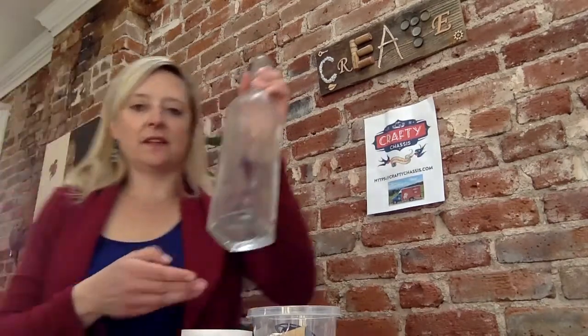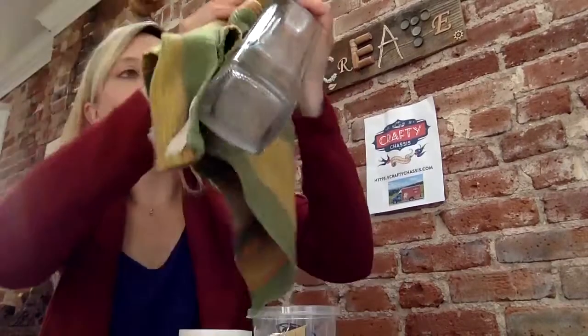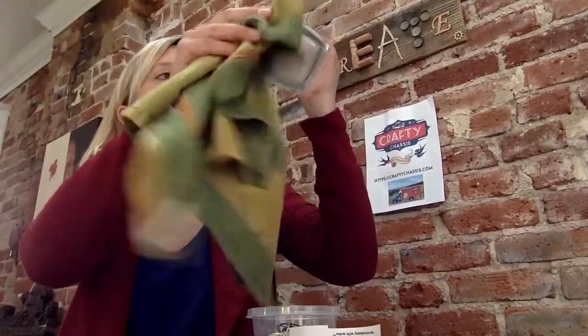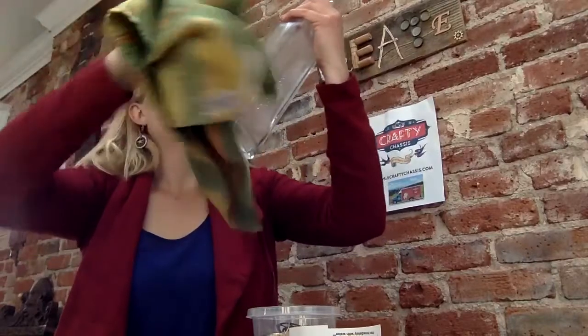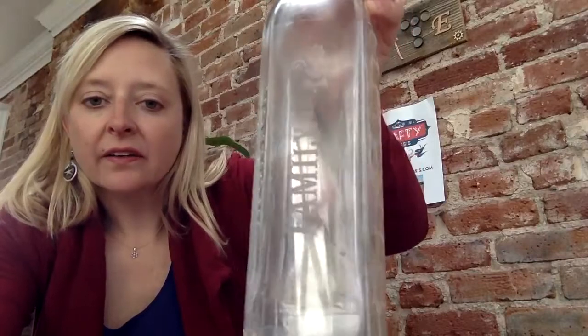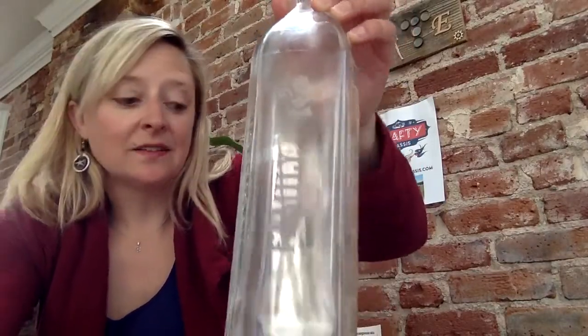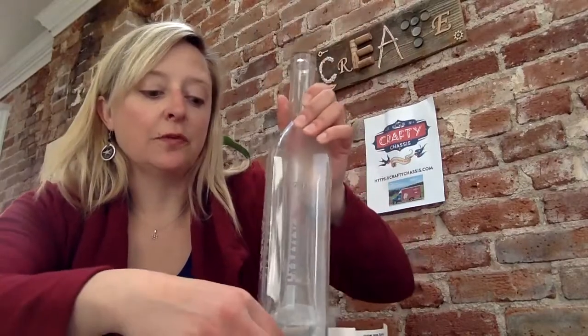Your bottle's totally rinsed off and the sticker's off. As it dries — you can actually dry it off — you'll see the etching in there. It's a little hard with the lighting here, but that's a pretty cool effect. So now the next part is super fun.